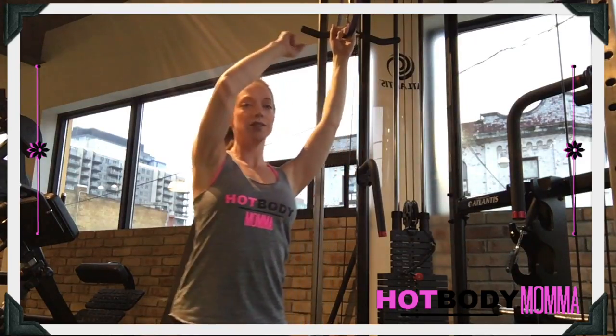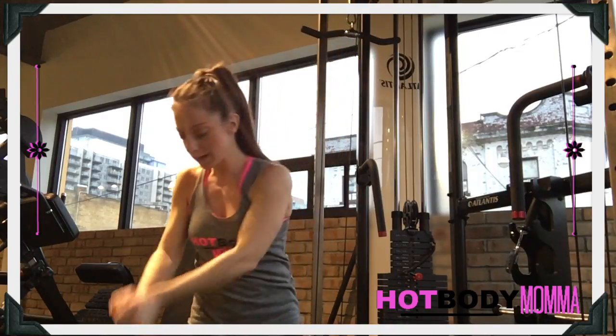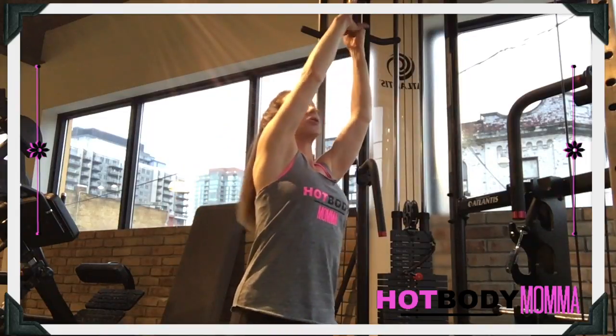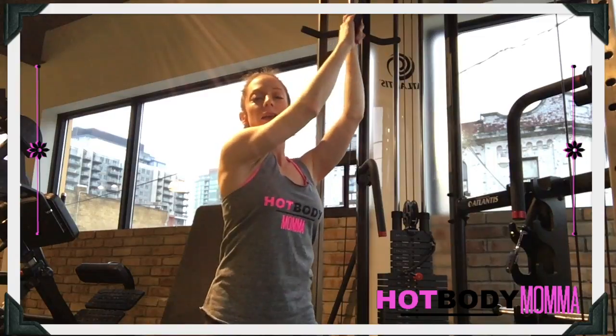With the tall kneeling band chop, attach your band up high. What we want to do is bring this band down like you're chopping down across your body. We're starting here — keep your body nice and straight, and brace through your pelvic floor and the core.